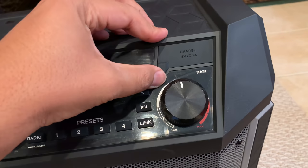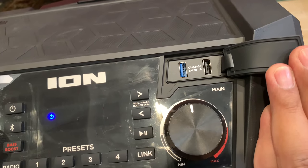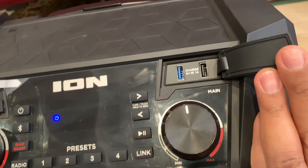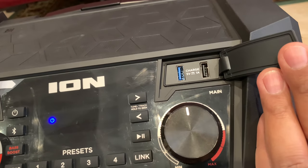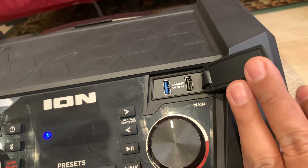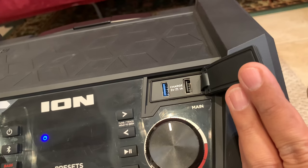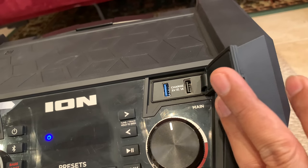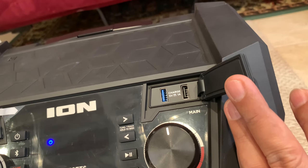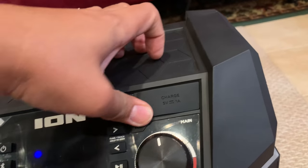On the other side you have the USB chargers — this one is 5 volt, 1 amp. It's sufficient to charge mobile devices and such, but it's not high-powered enough to charge a laptop. You're going to be just fine charging a phone, a watch, and similar devices, which is what most people will be using it for anyway.